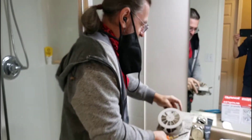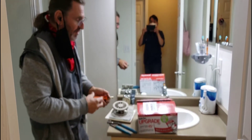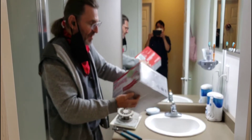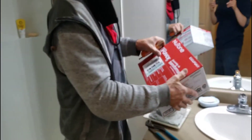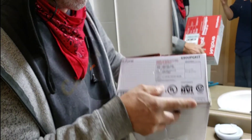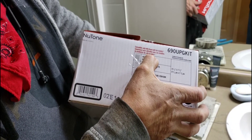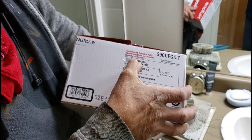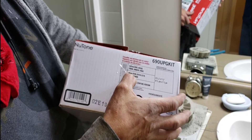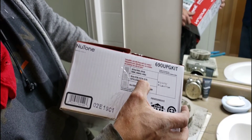You'll find these fans from around 60 or 70 bucks. At Home Depot, I bought this Nutone upgrade kit that lowers the sound — the kit number is 690-UPG-KIT. It actually replaces Nutone models 695-C, 695-CB, 695-NC, 695-FG — basically all the 695s — as well as the Broan EC-50, which is the one I'm working on now, and these other Broan models.